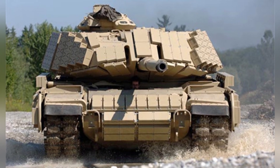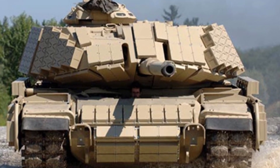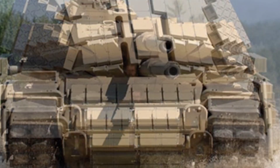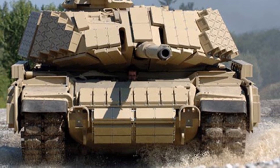The ammunition rack inside the turret has also been improved, increasing safety, and there are 20 spare rounds in the turret. With the additional armor and heavier gun, the tank's combat weight has increased to 62-63 tons, compared to the M60A3's combat weight of only about 52 tons. The additional 20% weight is a huge burden.